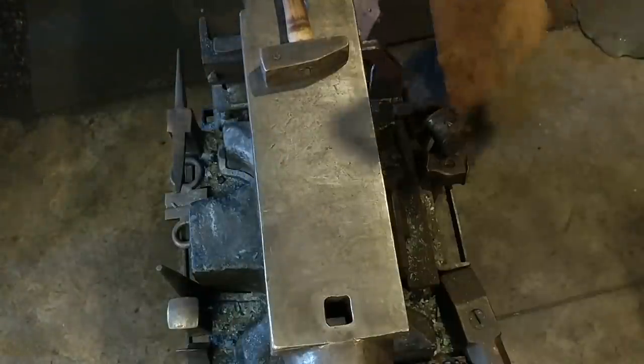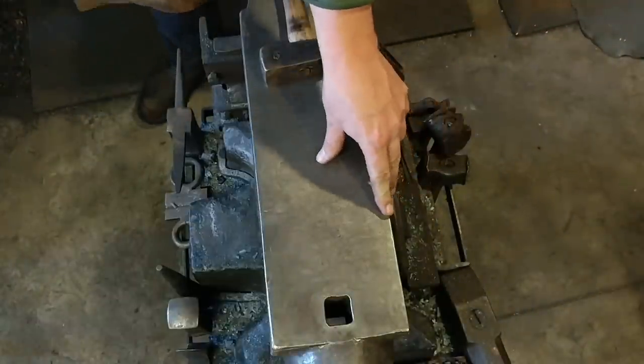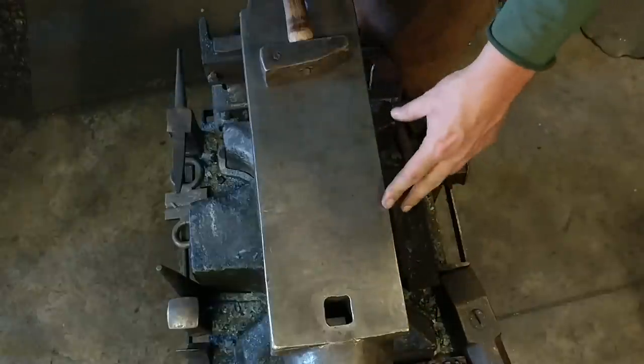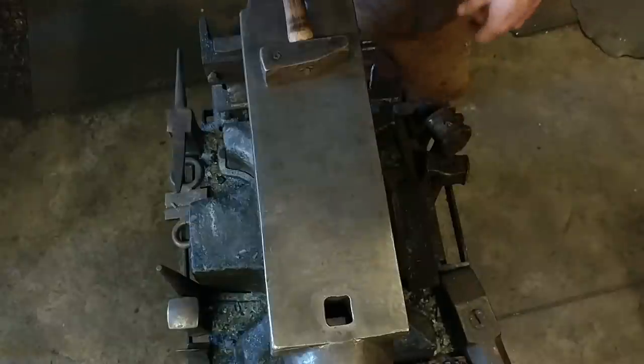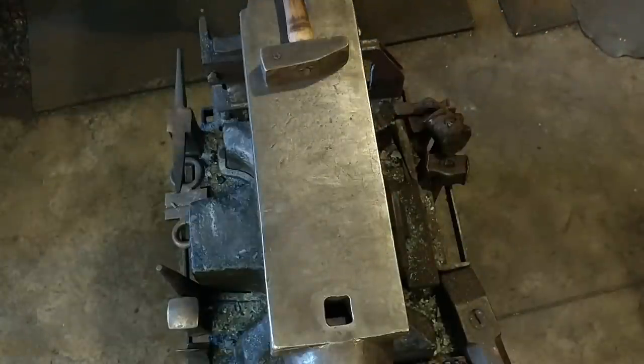A lot of guys just want to go to big items right away because they can get $150 an item. But a lot of times, hooks are your best sellers. They have been for me for a long, long time, ever since I've been selling online.